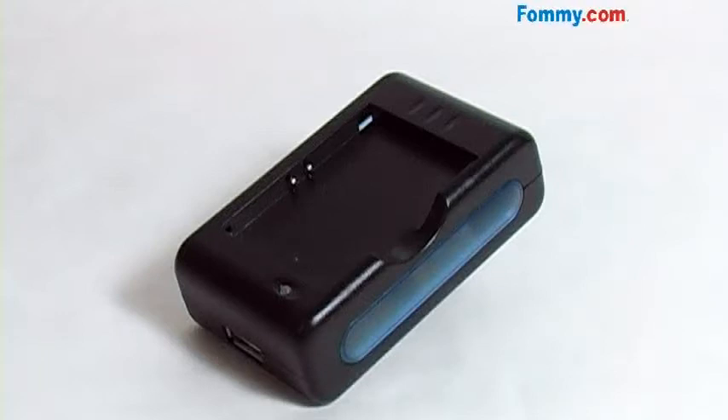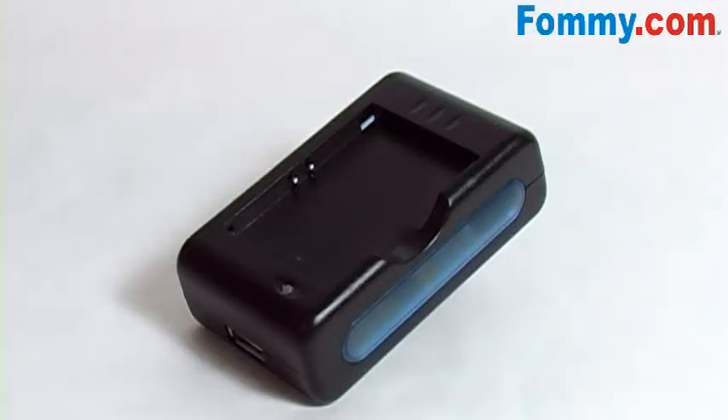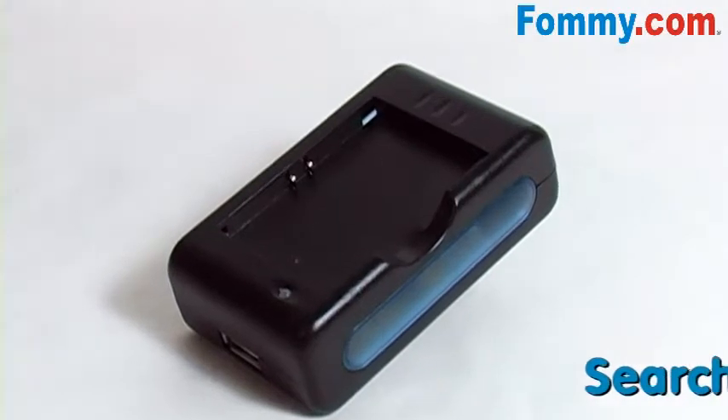Hey kids, this is Foamy.com. Thanks for tuning in. Today we have Amzer's spare battery charger for the Palm Pre.